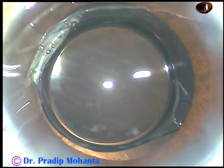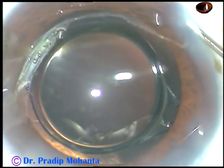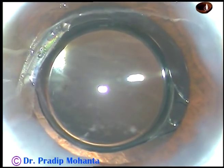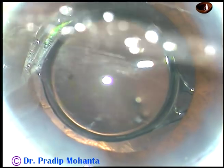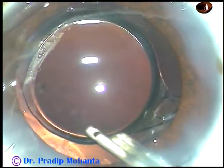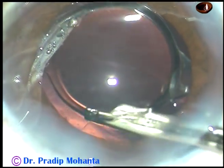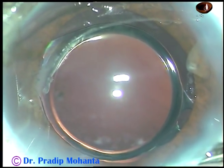The case is done. I just have to hydrate the side ports so that these wounds close and form the anterior chamber. Thank you very much for watching. I hope this video will inspire you to do two-stage rhexis even when the cataract is pre-intumescent — when you see that the cataract is white with a lot of convexity of the anterior capsule, two-stage rhexis helps in such cases.